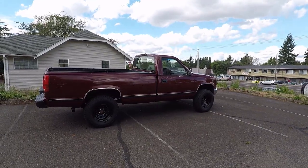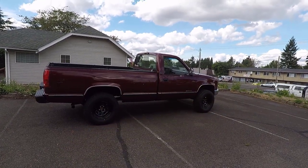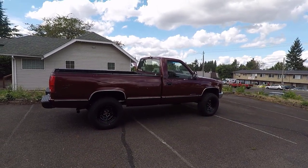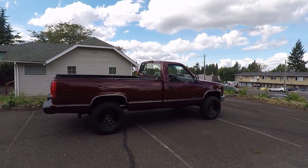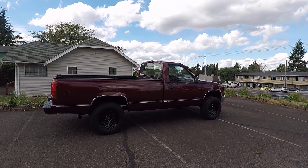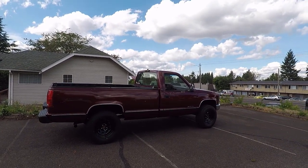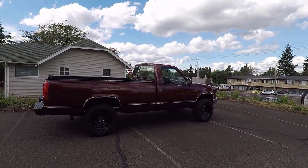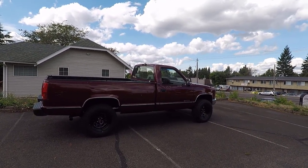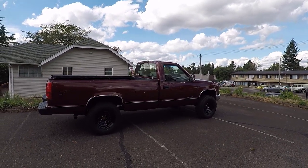I'm going to go ahead and wrap this video up and file away my Les Schwab paperwork — I've got a lot of records on this truck now. I've spent a lot more money than what I purchased it for, but no regrets. If you found this information informative, helpful, or entertaining, please like, share, and subscribe to my channel. Have a wonderful day and I'll see you on the very next video.